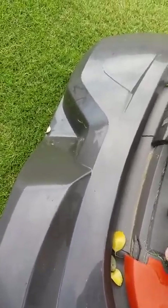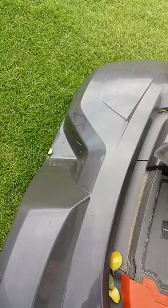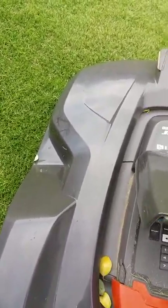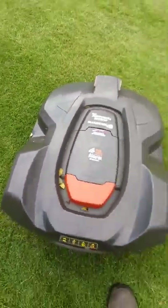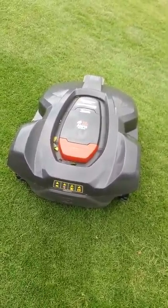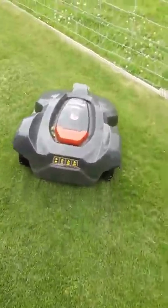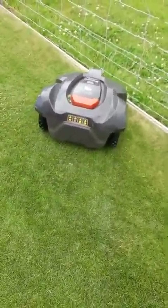I'll just start her up again. With the mower, you can set the height that you want the mower to cut the grass. And when it's at that height, it just maintains that height the whole time.